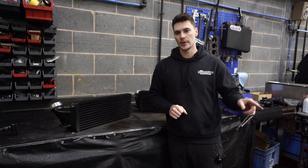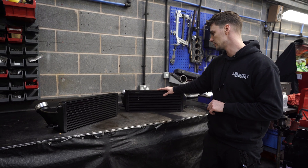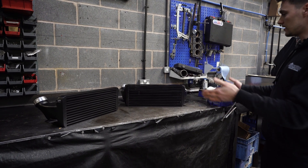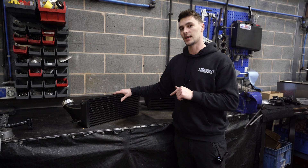Before we get cracking on the BMW, I'm just going to have a look at the differences between our intercooler and the intercooler that the customer fetched in. As you can probably see from where you are, they probably look identical, but on closer inspection there are a few differences, so we'll take a look at them.